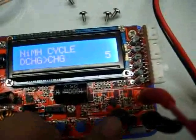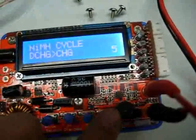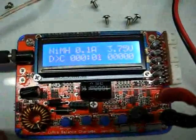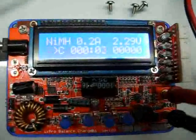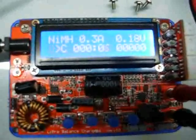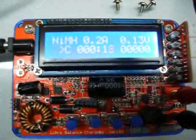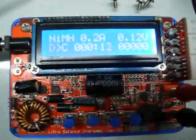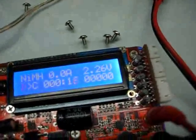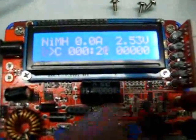It's starting to charge the batteries through five cycles of charge and discharge. The batteries were totally out of energy — that's why the voltage is so low.